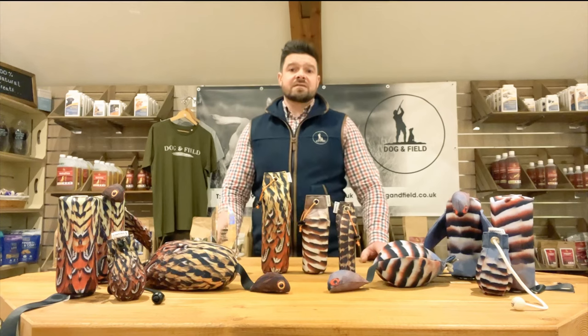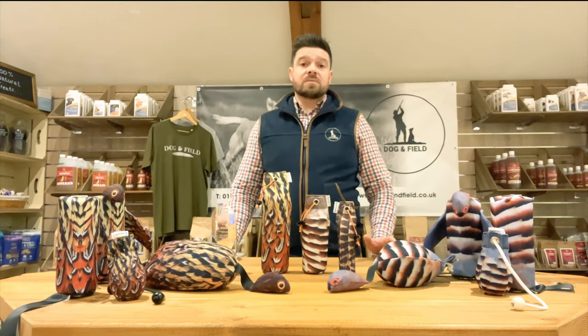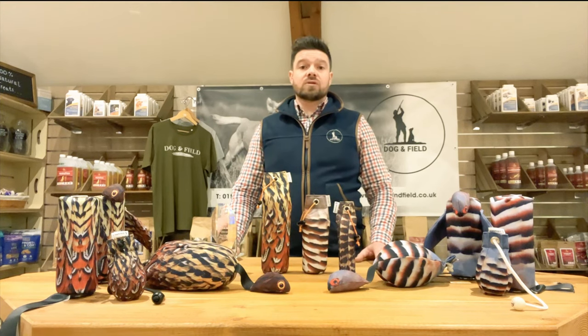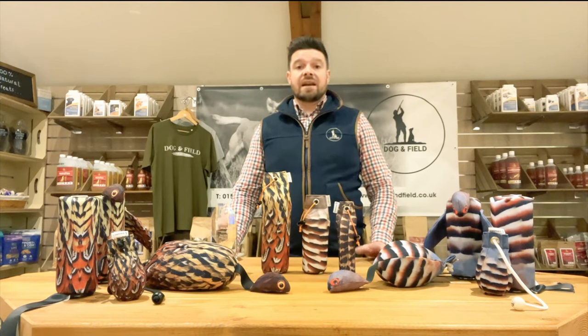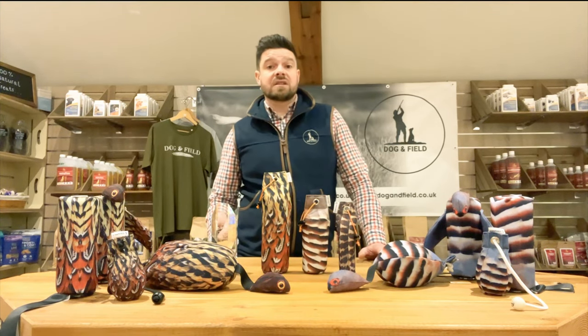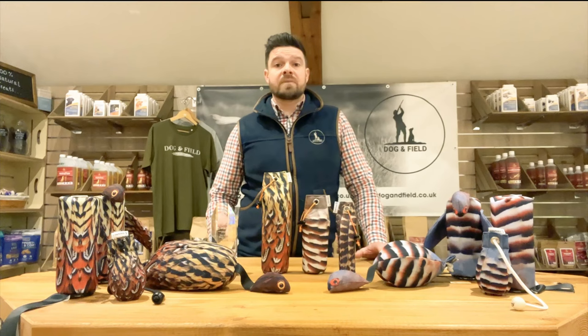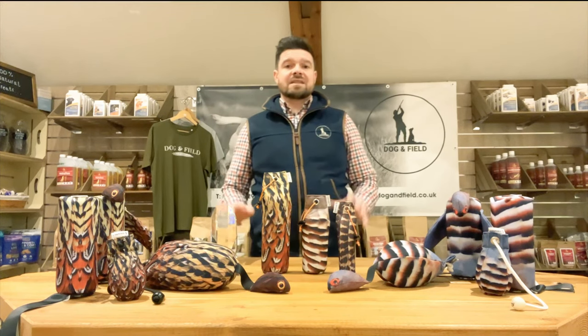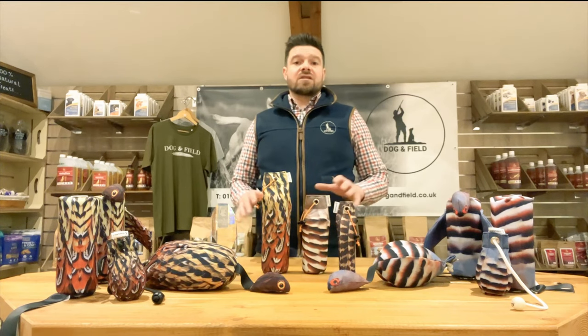Following the success of these three revolutionary dummies, we wanted to be able to offer a wider range of feather pattern dummies with more choice and variety for the dog and handler. With that, our in-house design team set about working closely with some of the most renowned trainers up and down the country to research and field test a set of specific dummy types, each that offer something unique.